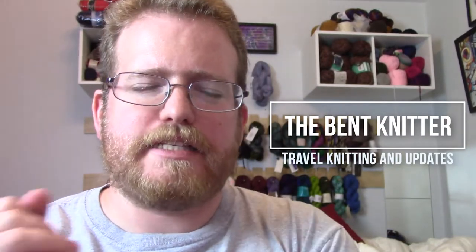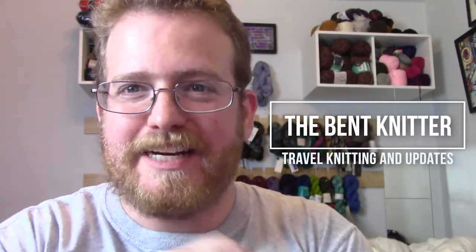Hi everyone, welcome back, it is the Bentonator, surprisingly enough. I hope everyone enjoyed the past month's worth of videos in terms of going to an alpaca farm and going to another yarn shop. If you liked those videos, let me know in the comments below so that if you guys like it, I'll do more of that in my travels.